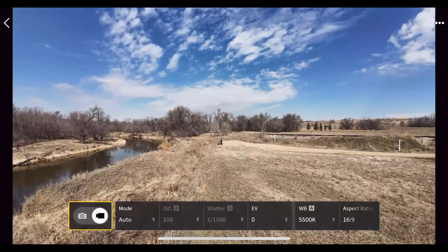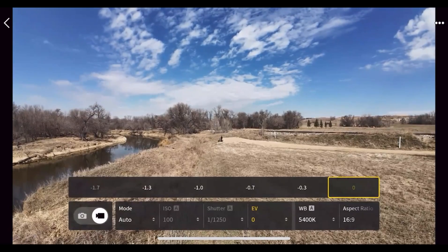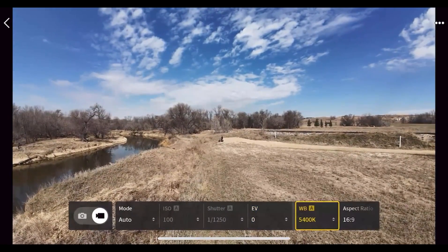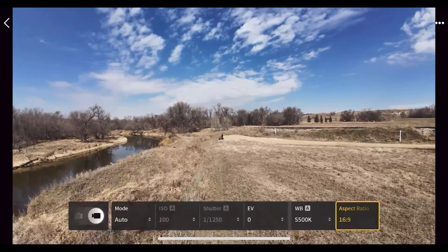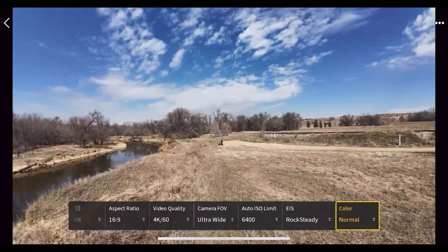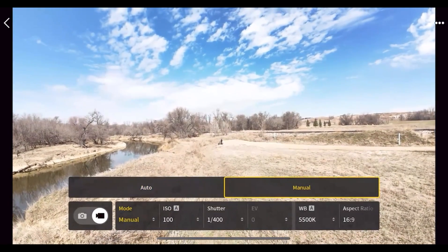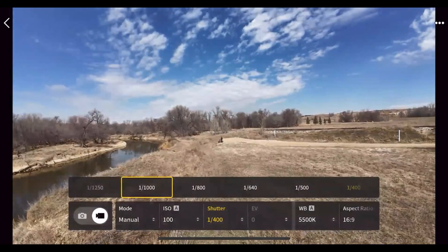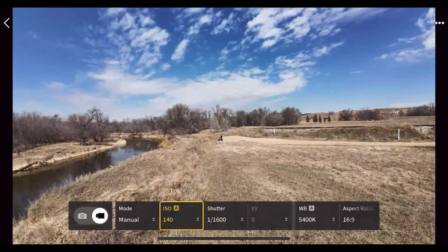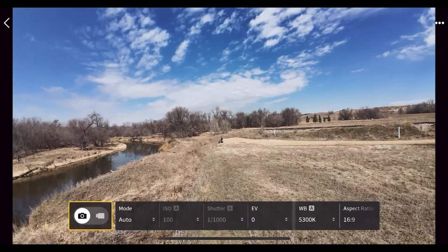In the camera settings you can switch between photo and video mode, and switch from auto to manual mode. Even in auto mode you can still adjust your exposure, white balance, aspect ratio, video quality, field of view, ISO limit, stabilization, and D-Log M. Switching to manual mode gives you full control — you can adjust shutter speed, such as setting it to 1/1600, and manually set ISO and white balance.